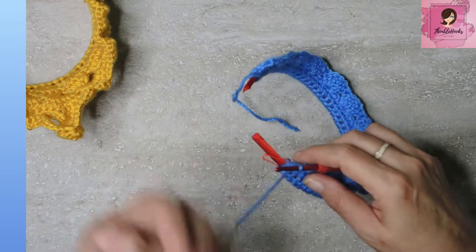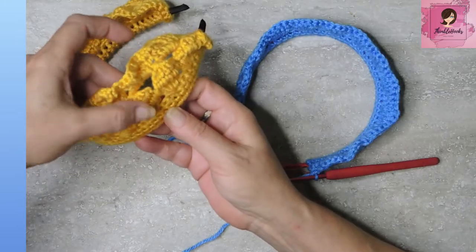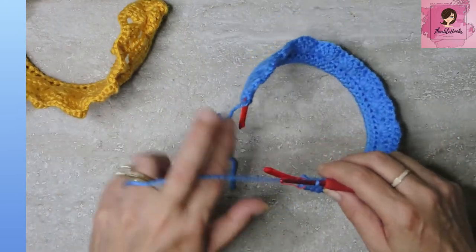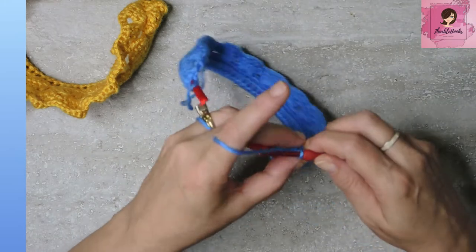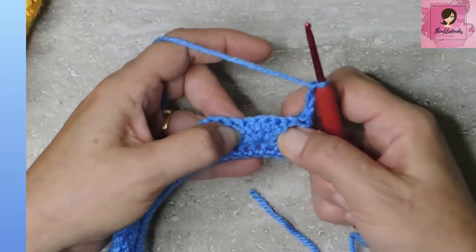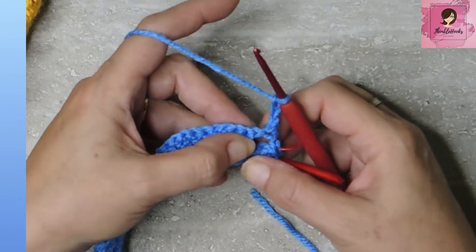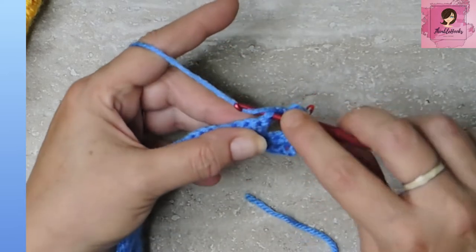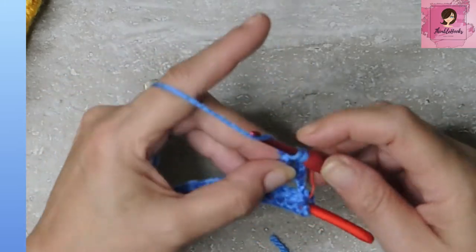Round five is very simple. Working this next row right up in here — this will be a double crochet five together. Chain three and turn our work. Every one of these five double crochets making our shell at the bottom, we are going to double crochet them all together. Go into the first one, yarn over, pull through, yarn over, pull through two, yarn over, pull through one more — two loops on the hook.